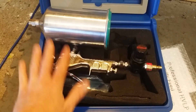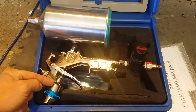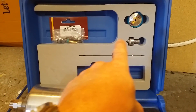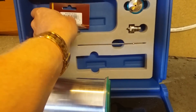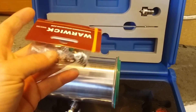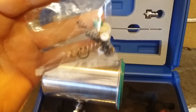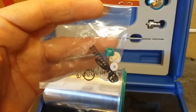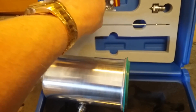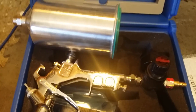Again, the Warwick 904HE — this is a waterborne/solvent gun. I have a 1.8 tip and needle in it now, and I bought it with an extra 1.4 tip and needle. I bought the kit with the case and everything. It does come with a rebuild kit. I've never had to rebuild any of my SATAs, and I've used them a lot. I clean them out after every use, which I'm sure helps with longevity. Hopefully I won't need to rebuild this one anytime soon either.